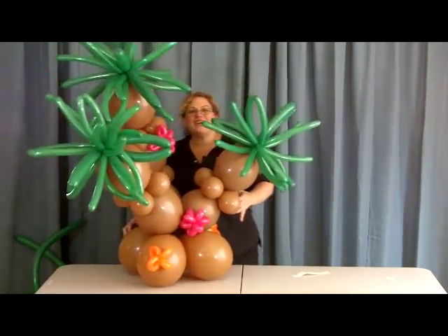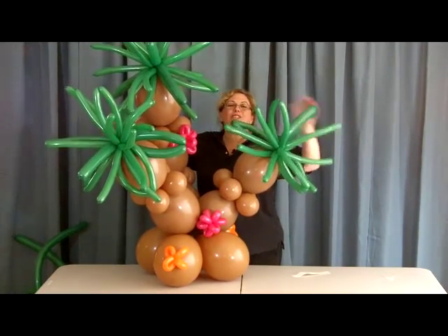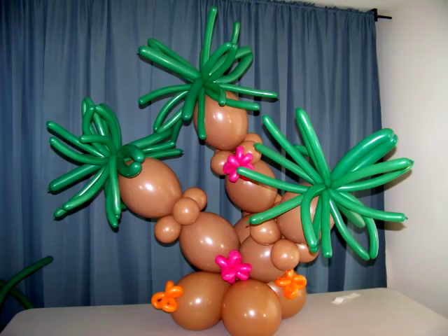And there we go — a cute little oasis that's sure to make your luau the hit of the summer!